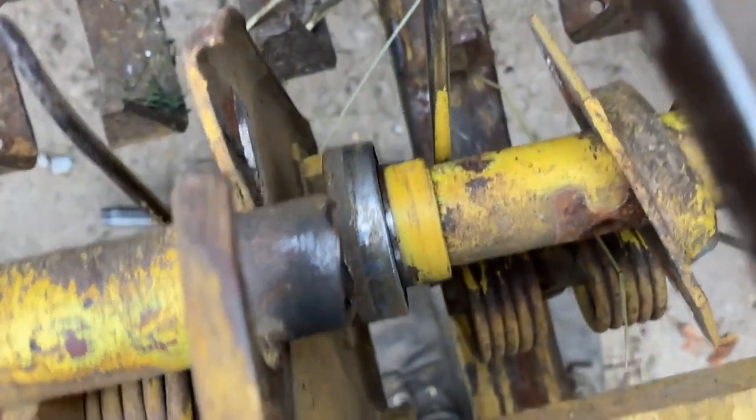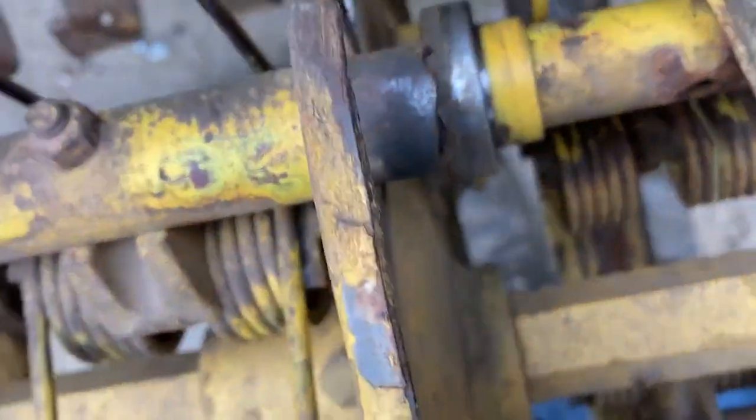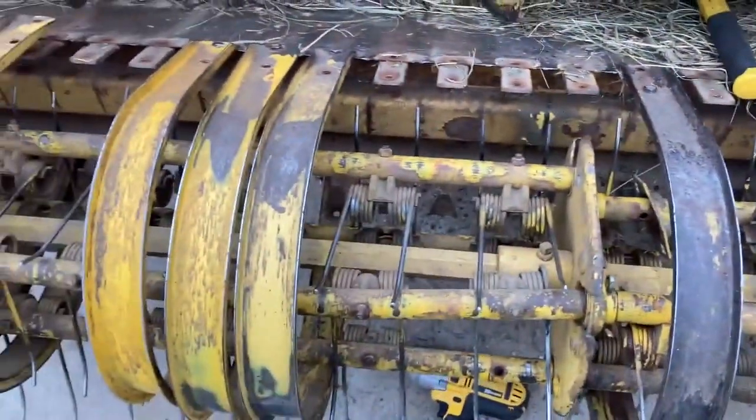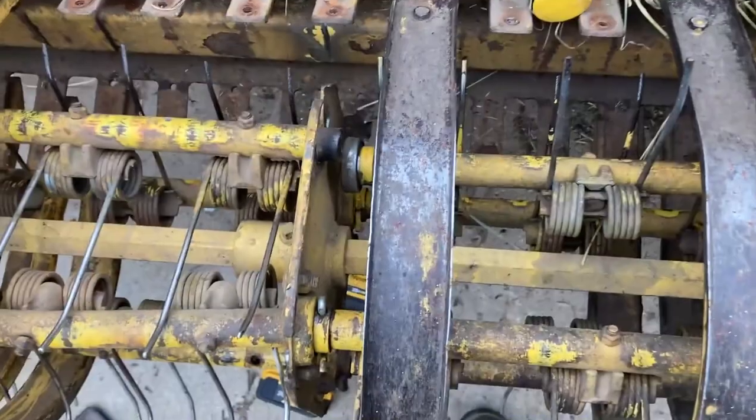I'm gonna see if we can either weld it up, which is probably not the right way to do it, or maybe we'll have to get a new shaft. It goes all the way through and it's got all the teeth on it — it's a real pain. So the thought is we'll weld it up and grind it down and hopefully it'll hold.